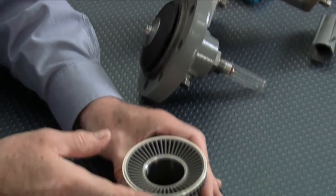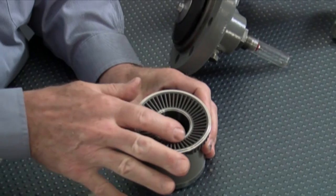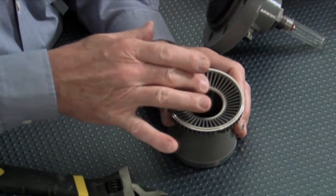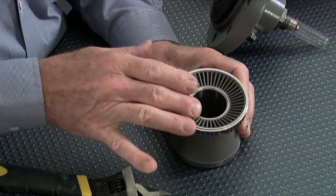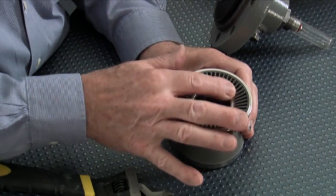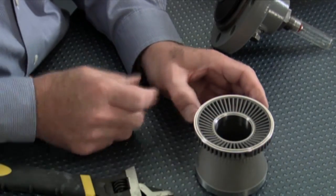We're going to inspect the cage. This cage has a knife edge seat on it which is very important for shut off. We want to make sure that we don't have any nicks or anything in that. This is well protected — it's made out of hardened stainless steel, so normally we wouldn't expect anything to be wrong with that cage.